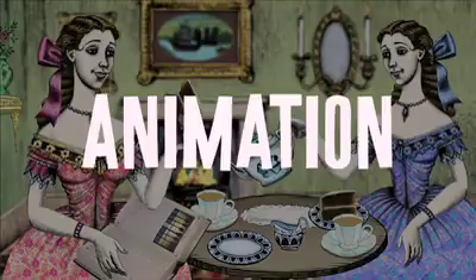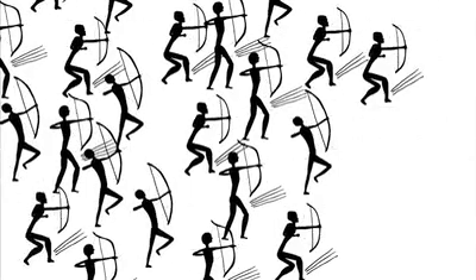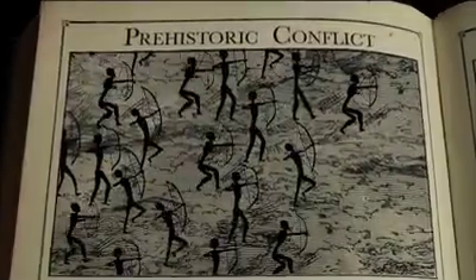Next I started the animation. The arches were created with just three characters, which were duplicated and offset to make a crowd. A background layer was added and then the animation was laid over the book sequence.